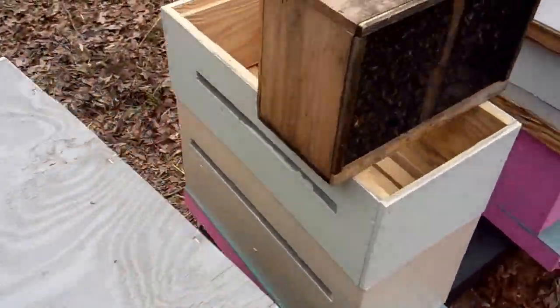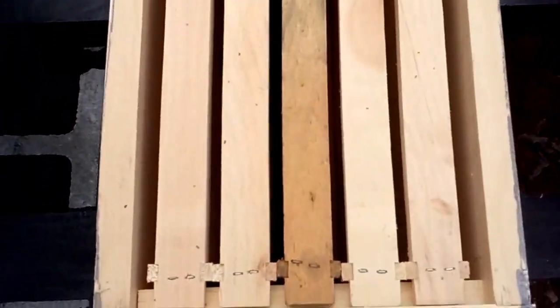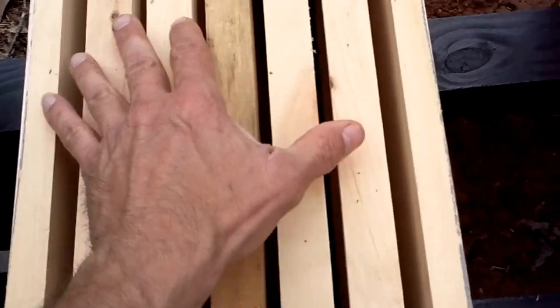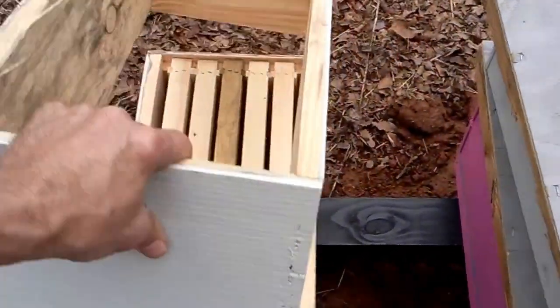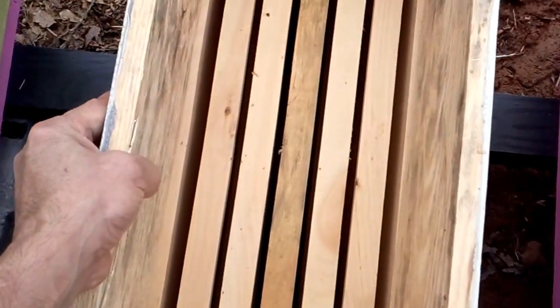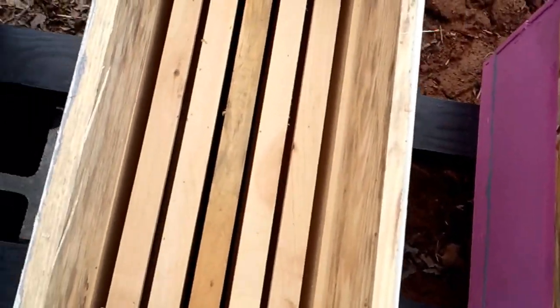You want to make sure your box is set up before you get started. We're running nucs here so all of ours is five frame. We have our frames in, we have our wax installed, we have all our frames centered up where they need to be. We have an empty medium on top. The reason we put the empty medium on top is to help us shake — it gives the bees the space to go so we can put the lid on without smashing bees.